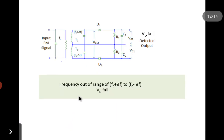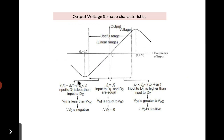The fourth condition is when the input frequency lies outside the range of fc plus delta-f and fc minus delta-f. At this condition the output voltage will fall due to reduction in the tuned circuit response. The response curve follows an S-shaped characteristic, with a linear region at the center between fc minus delta-f and fc plus delta-f, which represents our useful range.